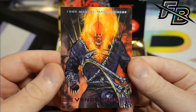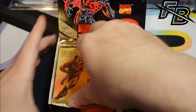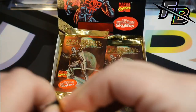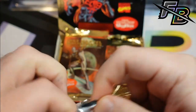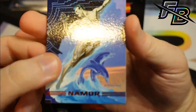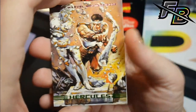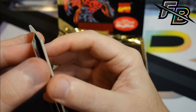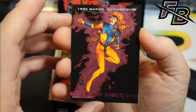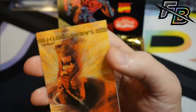Nice Ghost Rider — that Ghost Rider is awesome. Oh sorry, it's Vengeance, but cool card though. I do have two more boxes of these. The thought process originally was buy three, open one. I've kind of protected myself from taking too much loss because I can always sell the wax as it appreciates. I don't know what these are going for now — I bought them pretty cheap, they've probably doubled since I bought them. Nice Jean Grey.